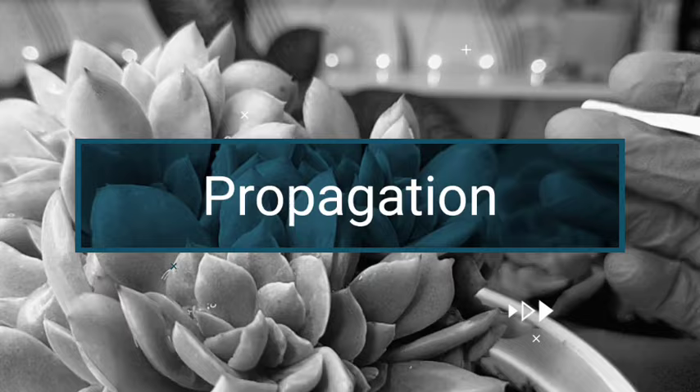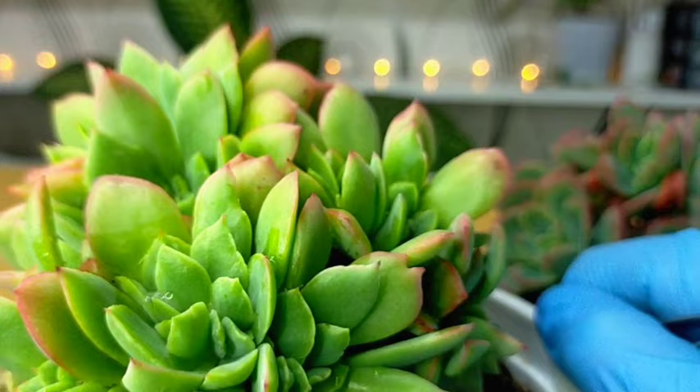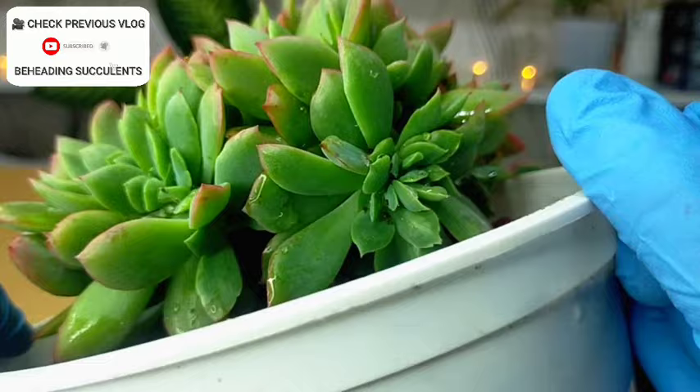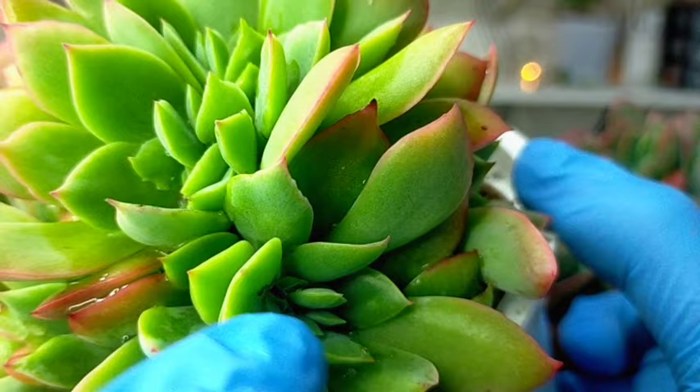Propagating this kind of succulent would be easier if it were not crested. But since it is crested, it's difficult for us to do beheading or stem cutting. Like for example, here — it's very difficult for us to find the stem to cut it. Even on this side, the stem is completely covered. So I'm just going to be leaving it this way.